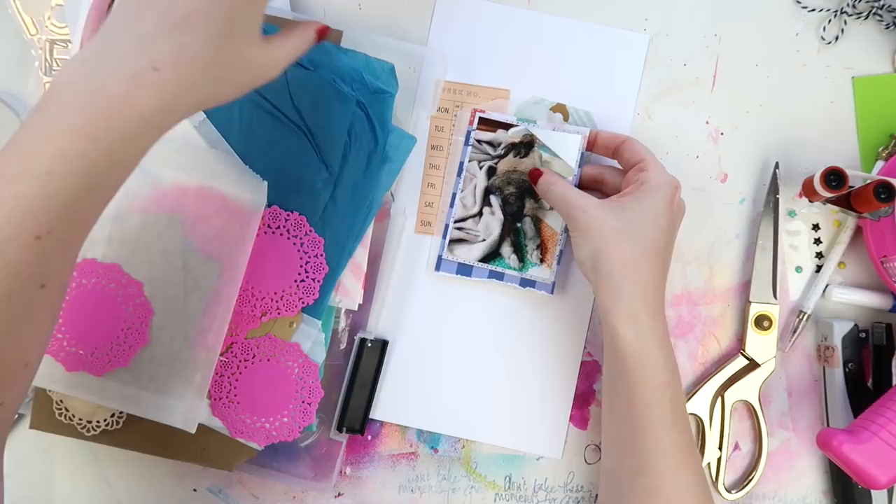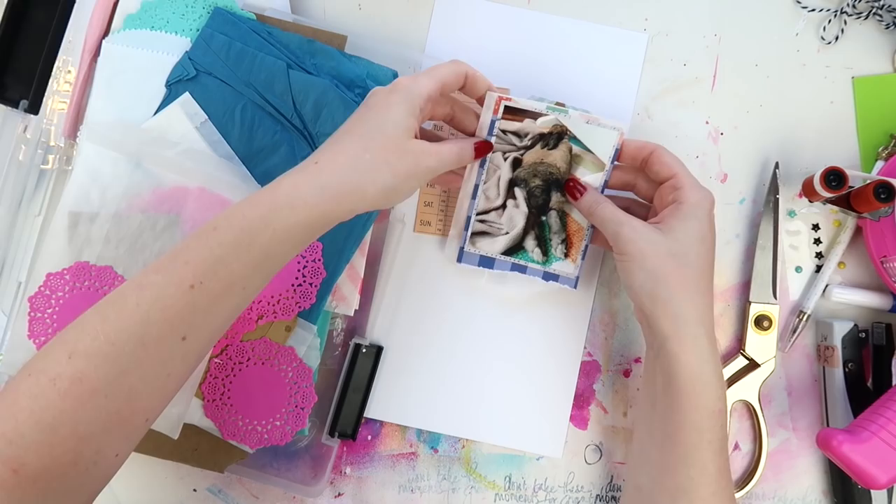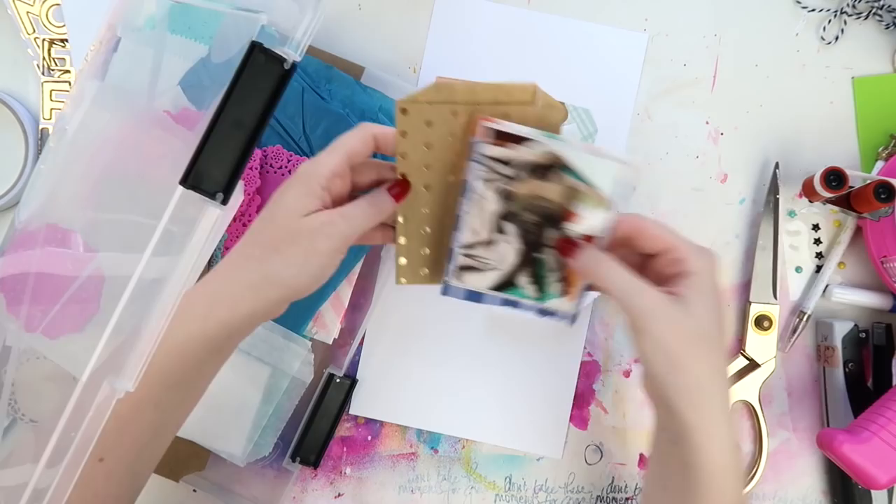Just adding a little glassine bag here to add a bit more texture. Do I add it? I spin it around. I'm out of white tissue paper — I desperately need white tissue paper but it's one of those things that you never remember.